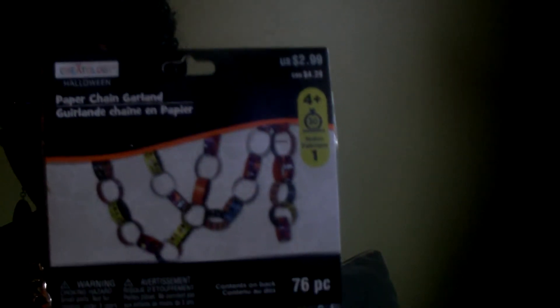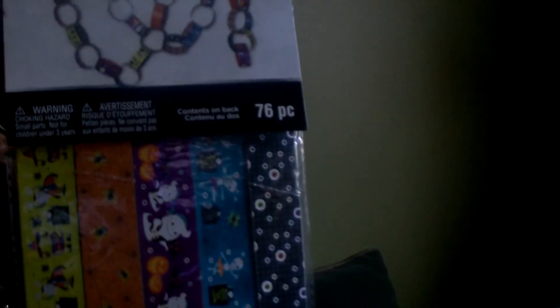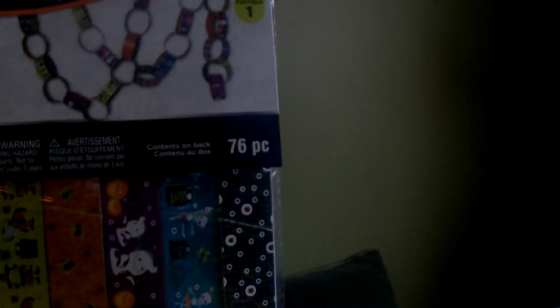I also picked up this paper chain garland — it's a Halloween print, $2.99 and I think 40% off. I purchased this so I can do a project with my daycare. We can make these Halloween chains and decorate the daycare room. I think they'd like that.